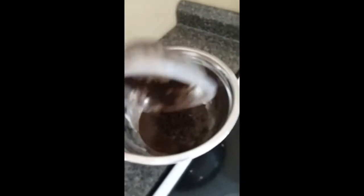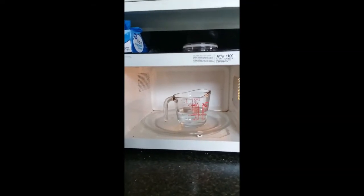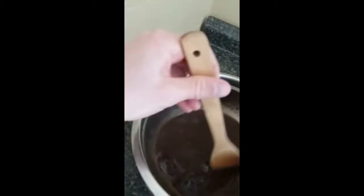I've saved about three days of coffee grounds in this Tupperware container, putting it in a mixing bowl. And you want to heat up about a cup of water, which we're going to add to those coffee grounds.